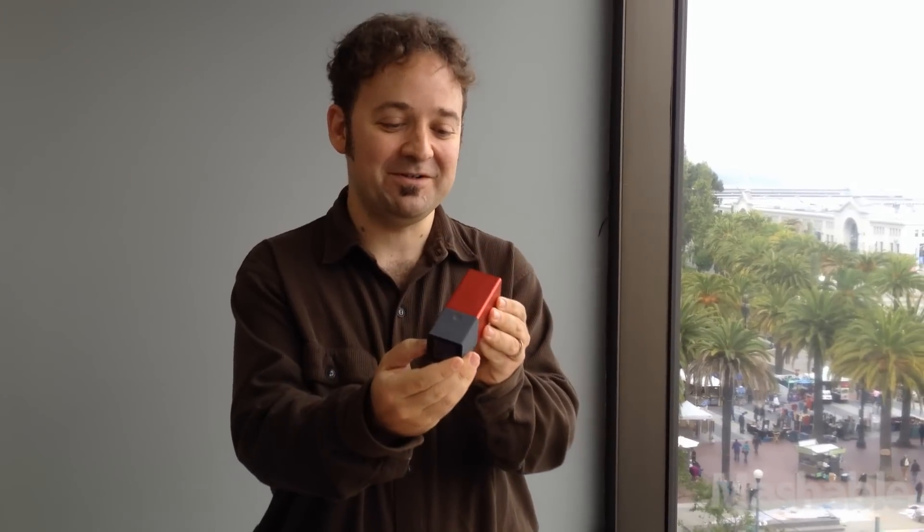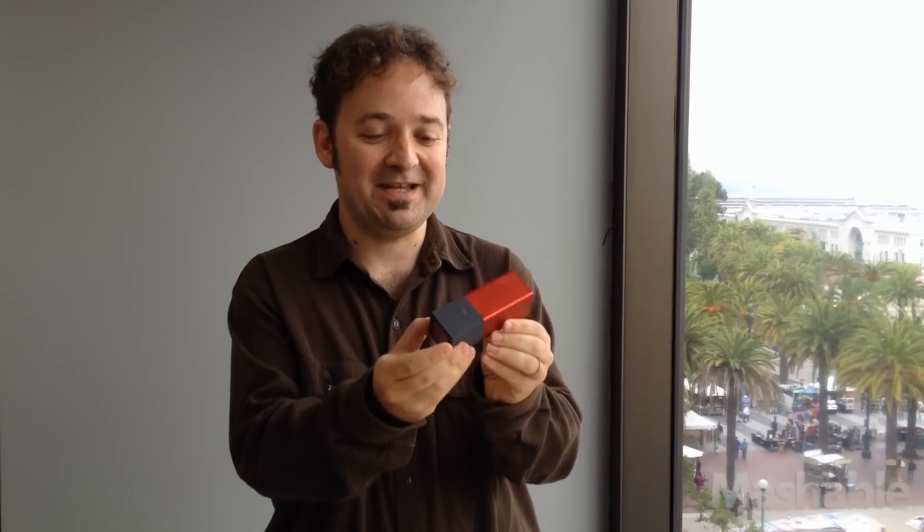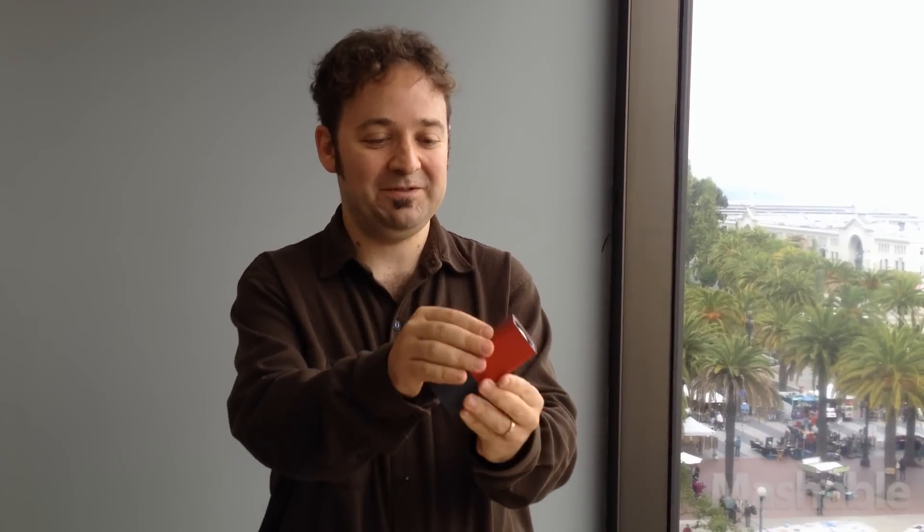Hi, I'm Chris Taylor with Mashable, and we're here with Lytro and the very first Lytro camera right here. We have the FireRed model, and as you can see it's very light, small, and simple. Here are the three different models.